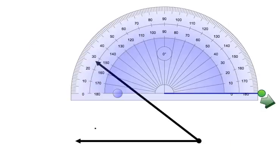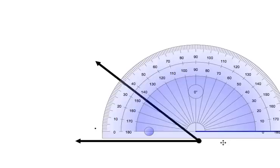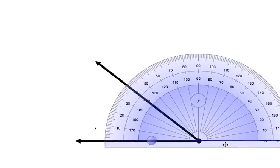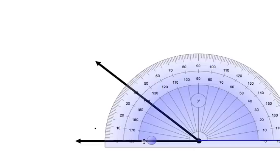Here we have another angle — this is an acute angle, and it is facing the opposite way of the angle before, so we are going to be using a different side of our protractor. The first step is again to line the middle or center of our protractor up with the vertex of the angle. In this protractor, our bottom line is already lined up with the zero, but we can rotate it up or down to get it in the correct place. Now we are starting on the zero again and counting up.